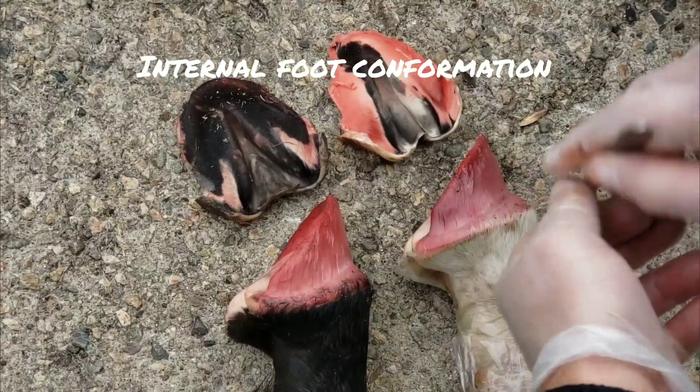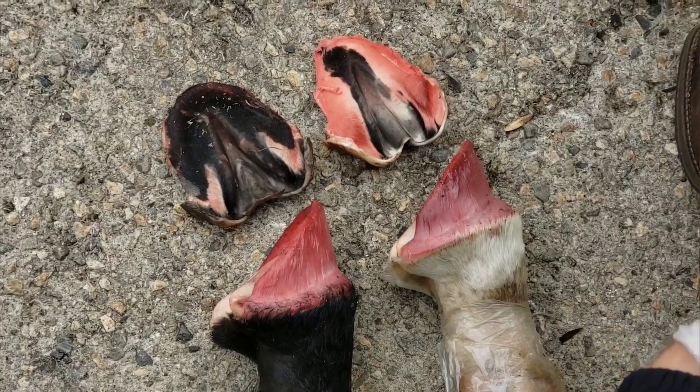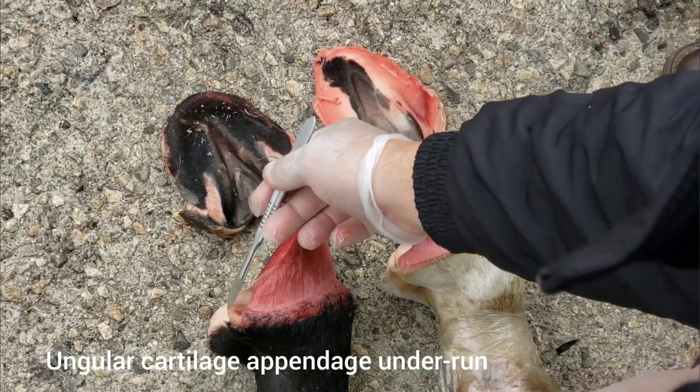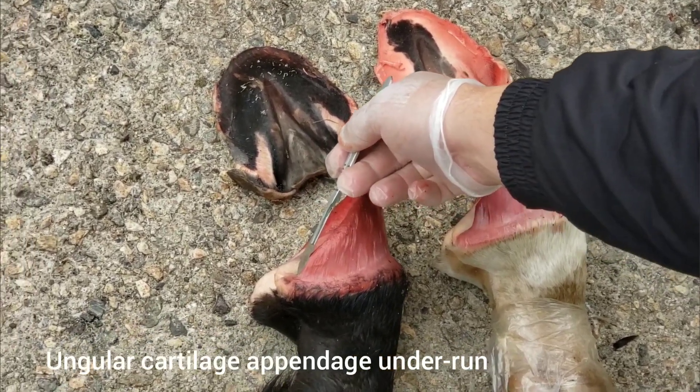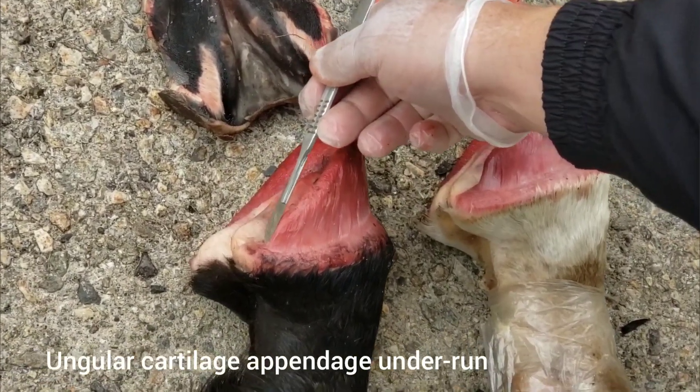We're going to take a look at the confirmation of the foundation for those feet. On this one, we can see that the appendage is elongated and the angle is very shallow.